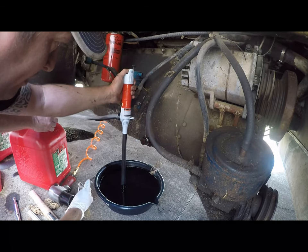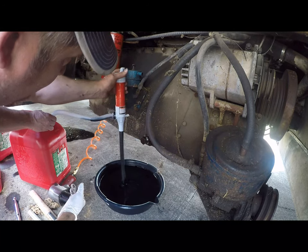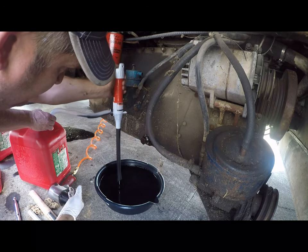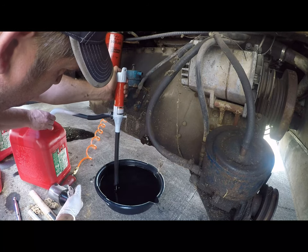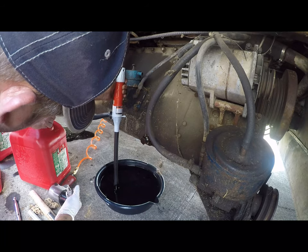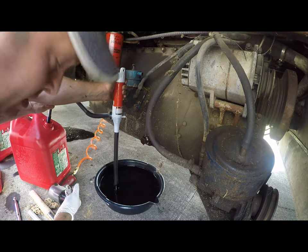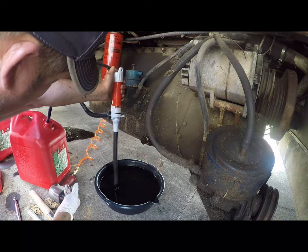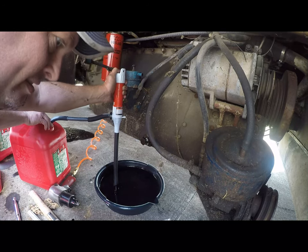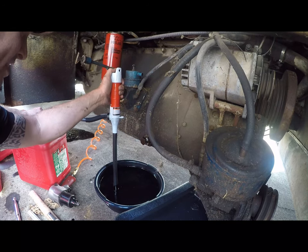Yeah, so much for five gallons a minute. A six dollar pump acts like a six dollar pump - surprise. This is not nearly fast enough for my limited patience.